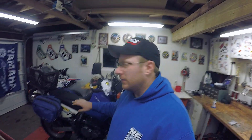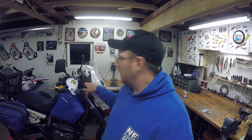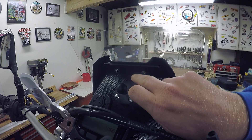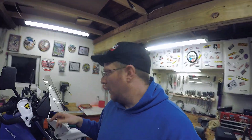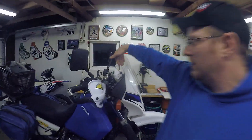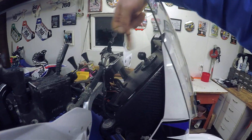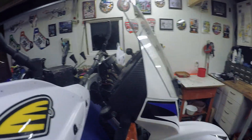First I have to get the tank, seat, and luggage off. Then I need to pull the dash off because that's one of the mounting points — the top mounts here and the bracket here is where the bottom mounts. We'll take the bars off and the dash off. I already measured from the frame to my instrument cluster from Highway Dirt Bikes — it's five inches, so once the dash is off I have five inches to work with.